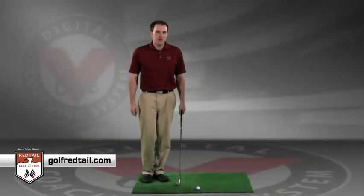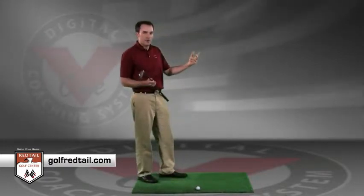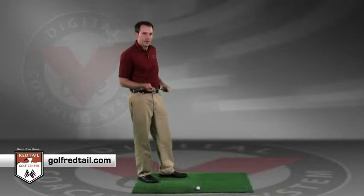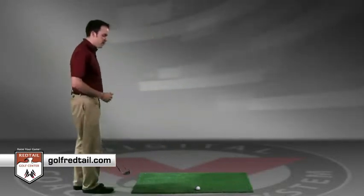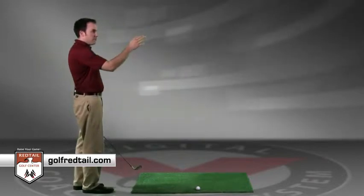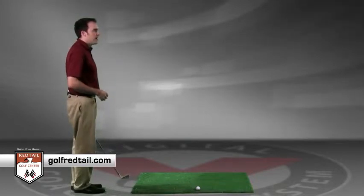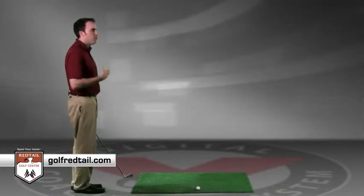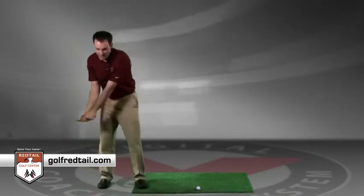The first step is shot preview. Once you've picked out your club, selected your target, and know how far you're going to hit the ball, you want to go into the shot preview stage. The shot preview stage is usually done directly behind the golf ball, with that ball in the middle of you and the target. You want to get back here, preview the shot — this is usually where you're going to think about the one swing thought you might have on the golf course. Take a couple of practice swings back here.